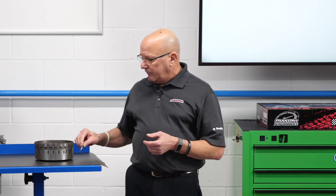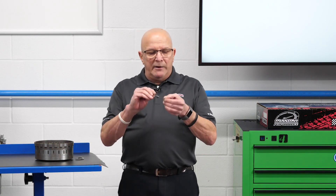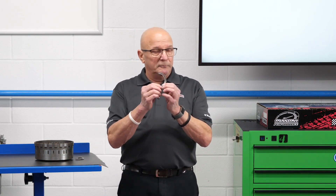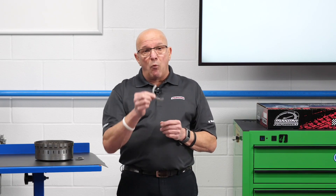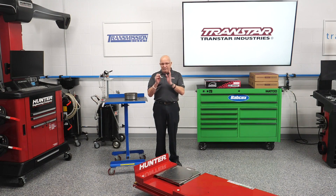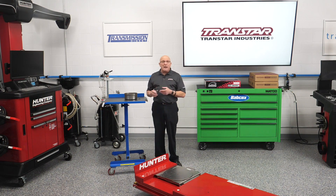Now that being said, if Chrysler is putting all these in almost every kit they make for this series of transmissions, there might be a little bit more distortion — I'm here to tell you, finally the brand new clip is available. It's Transtar's part number D72987. You can buy one, you can buy ten, you can buy as many as you want. This is probably not a bad idea if you're in Chrysler country or truck country where you're seeing a lot of these units.